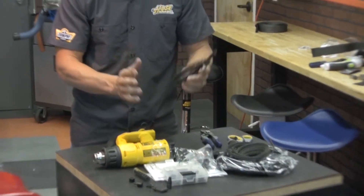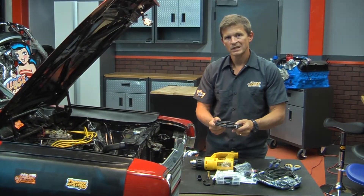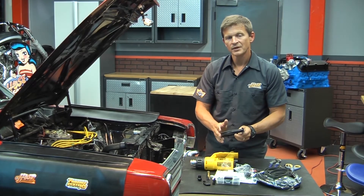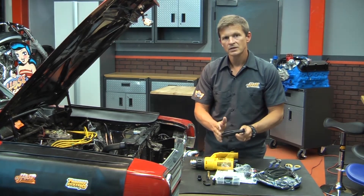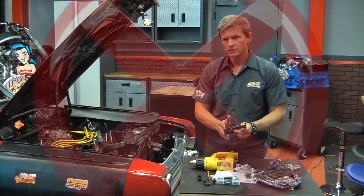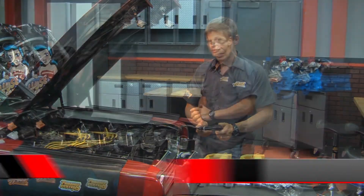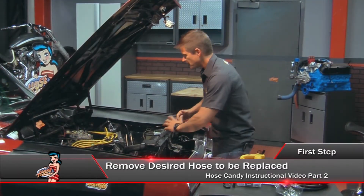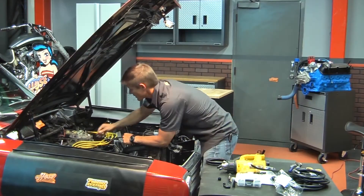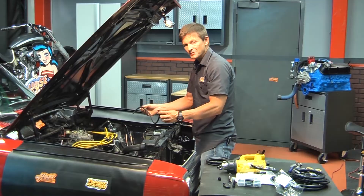Included in your hot rod kit are high-performance silicone hoses. We're going to retrofit the vacuum lines on this Ford Fairlane to Sidewinder quick couplers. The first hose we're going to focus on is the vacuum advance hose. We're going to replace this hose with our high-performance silicone vacuum hose.